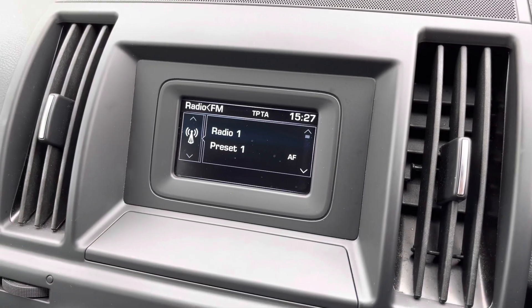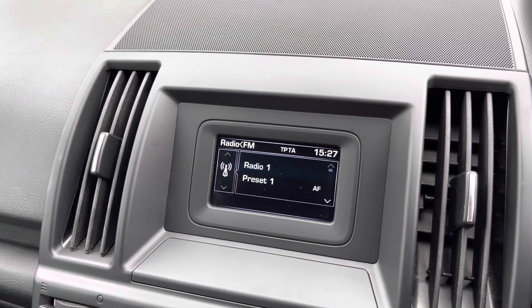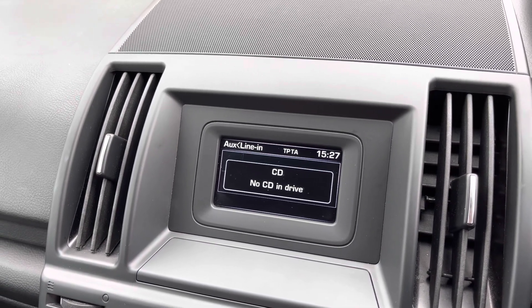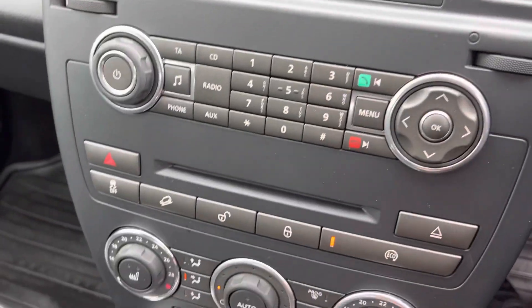Looking through the middle, this central display is controlled by the buttons just below — currently it's on radio. There are plenty of radio stations available as well as different music sources such as aux and CD. With the Bluetooth function you can answer your phone calls. You can adjust the sound settings and there are general settings that can easily be changed.